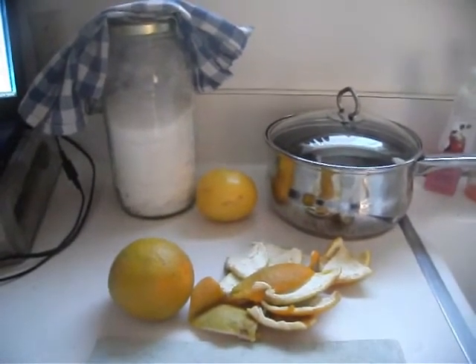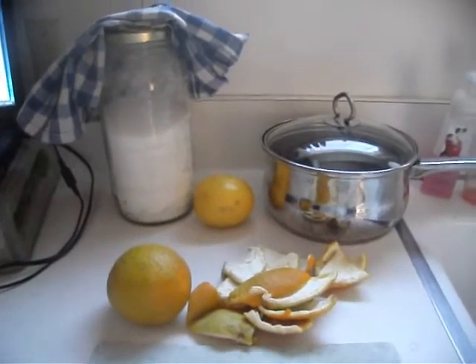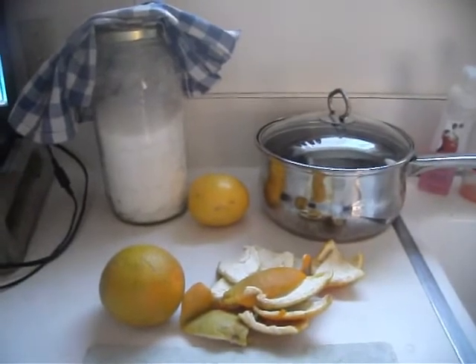All you need for this recipe is two oranges — one I already ate — some sugar, water, and a little bit of lemon juice. I'm going to get it all ready and I will be back.